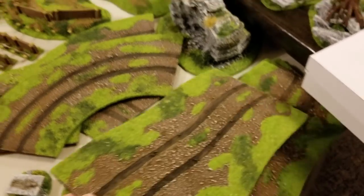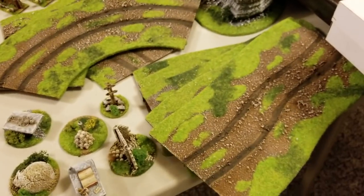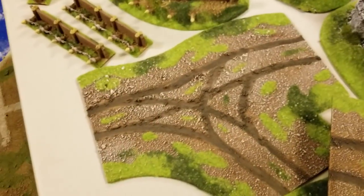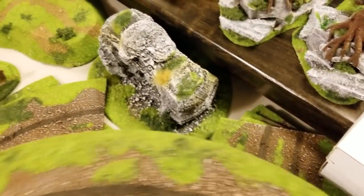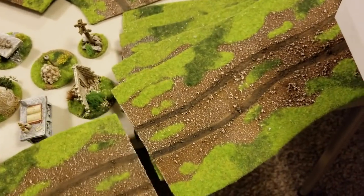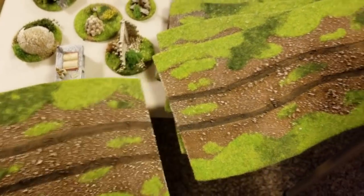A whole bunch of those dirt road straightaways, curves, and another intersection — fantastic. The attention to how it all lines up is just great. It's going to look good the way it all hooks together because they actually spent time making sure everything looks good when you put the pieces next to each other.